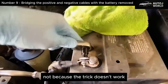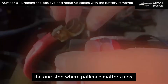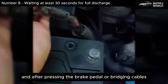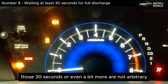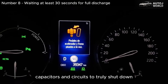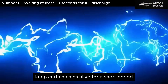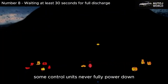Many electrical resets fail not because the trick doesn't work, but because people rush the one step where patience matters most. Number 8: Waiting at least 30 seconds for full discharge. After disconnecting the negative terminal, and after pressing the brake pedal or bridging cables if necessary, comes the most underestimated step of all — waiting. Those 30 seconds, or even a bit more, are not arbitrary. They are the time needed for internal modules, capacitors, and circuits to truly shut down. Small energy reserves keep certain chips alive for a short period even with no battery connected. If you reconnect too quickly, some control units never fully power down.